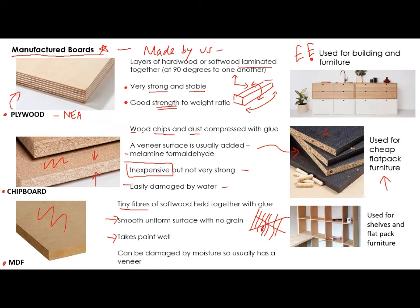MDF takes paint really, really well. But again, it can be damaged by moisture, so usually you need to put a veneer on top or apply a paint finish. So these are the three different manufactured boards that you need to be aware of, and you can see that pretty much all of them are used for furniture — so that would be a go-to answer if you get stuck in the exam about a use for a manufactured board.